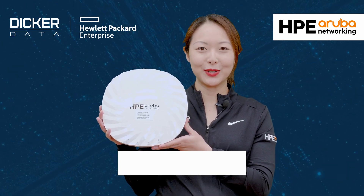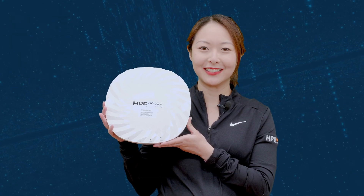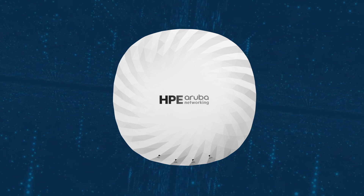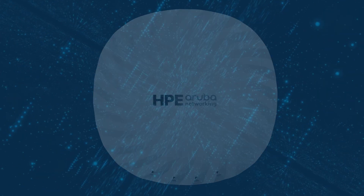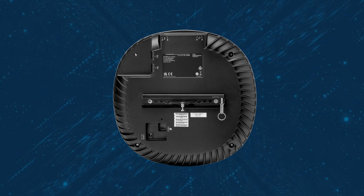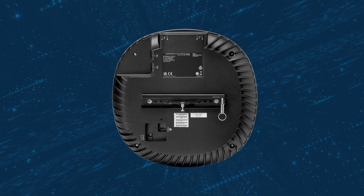If you find this video useful, please click like and subscribe to stay up to date with all the latest content. The 700 series is the latest range of Wi-Fi 7 capable access points from HPE Aruba Networking. These access points are capable of operating in the newly opened 6GHz spectrum, in addition to traditional 2.4 and 5GHz. They are also cloud-managed and require a central subscription to operate.